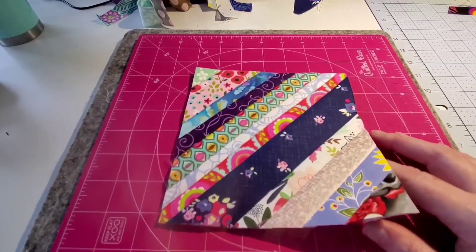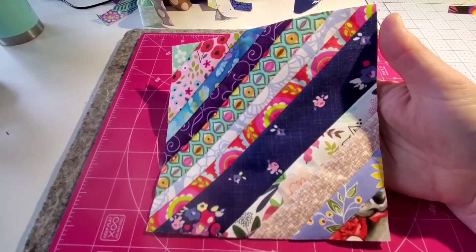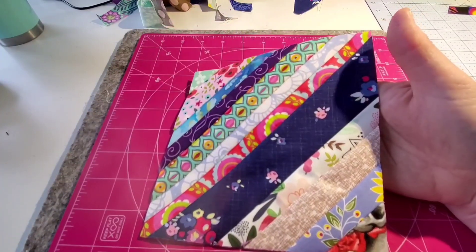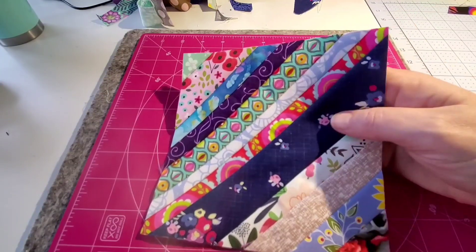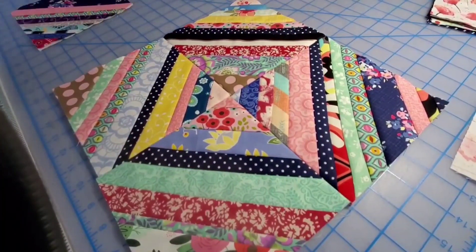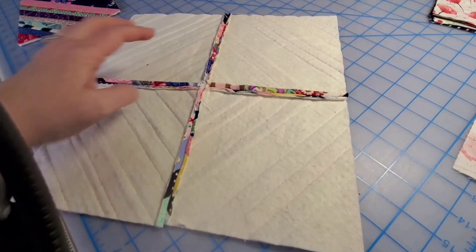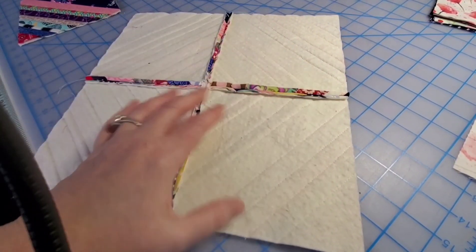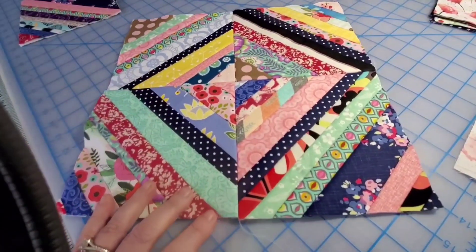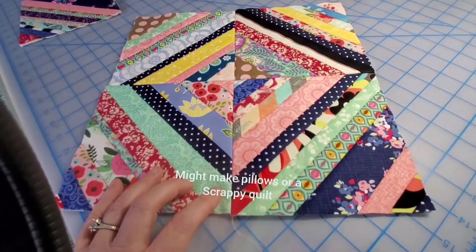I'm making these out of all scraps and might do some pillows, might even try to make a scrappy quilt, maybe some tote bags. The possibilities are pretty much endless. I've done a few and I decided to join these. I simply sewed two panels together, then two panels together, then all four — and this is what it looks like. I just think this is super fun, scrappy, and a great way to keep you busy in the winter.